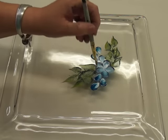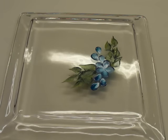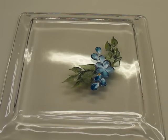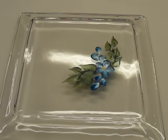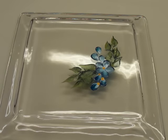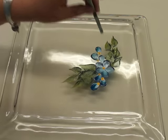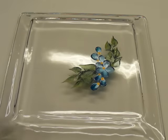Before you bake your glassware, I recommend allowing it to dry for at least an hour. To finish off these little petals, I'm just placing a yellow dot in the center and on the ends of the little ones that are cascading out. And there you go.